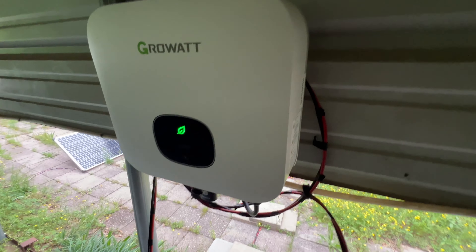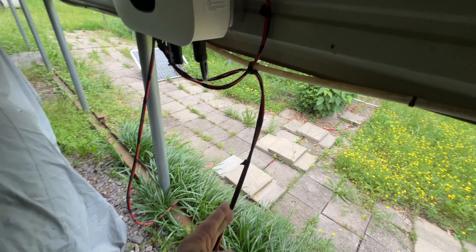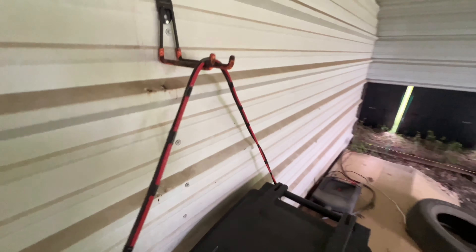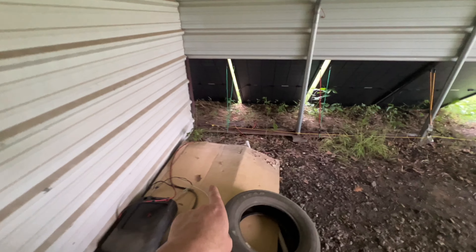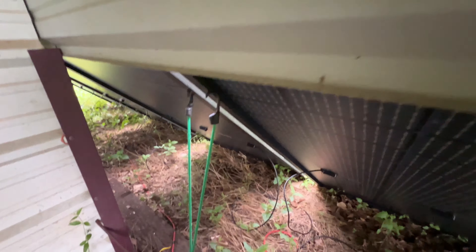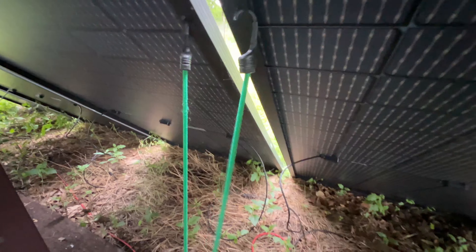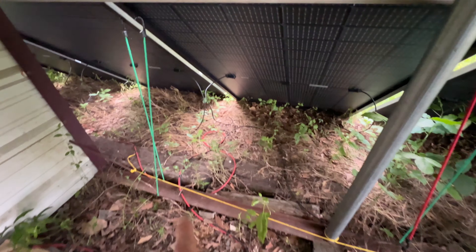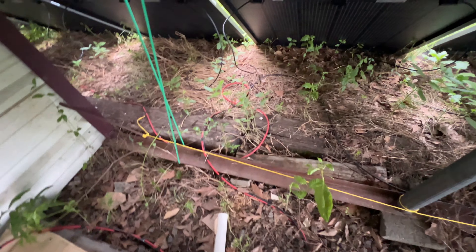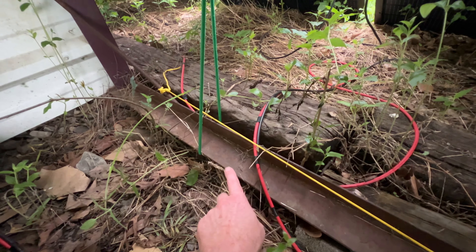From the Growatt we had the four-panel array in back, and now we have six panels — because you can only buy them in lots of 10 on a pallet. Here's the 10-gauge wire running to those panels. My mounting system here is bungee cords with just slight tension — not enough to bend the panels, but enough to keep them from falling over when wind blows through.